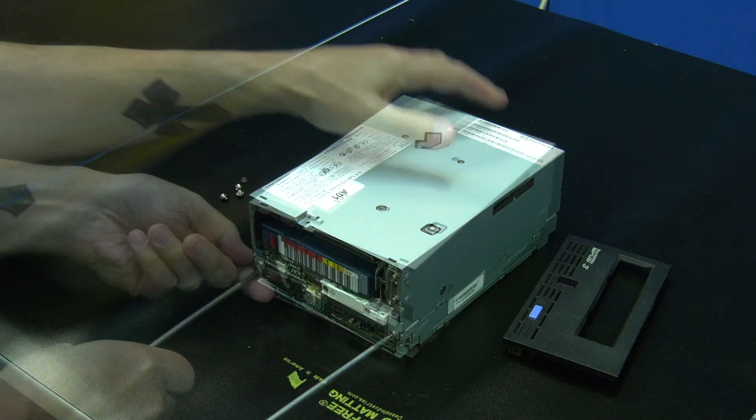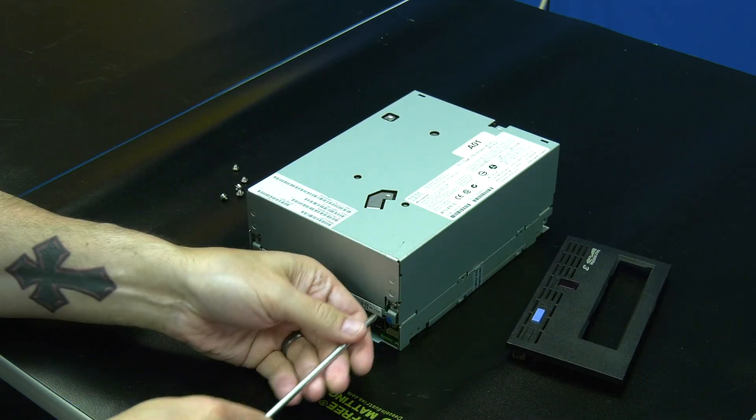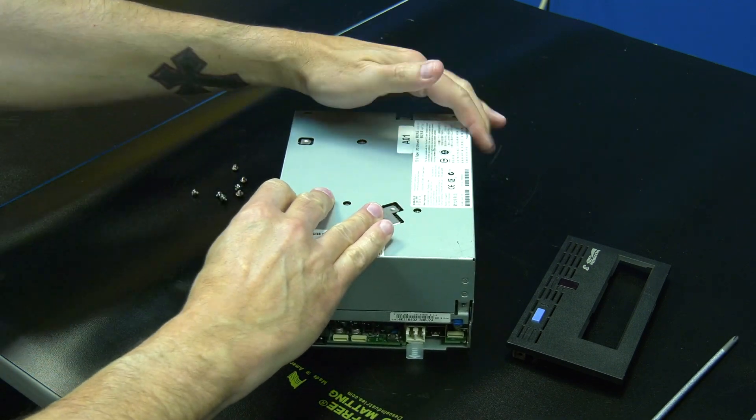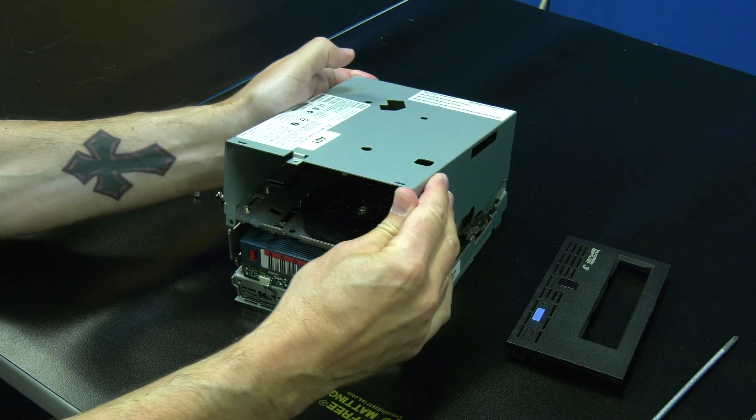Once the faceplate has been removed you will then need to use the Phillips screwdriver to remove the two screws at the front and the two screws at the rear that hold the top cover of the drive on. Once the screws are removed you can carefully pull the top cover straight up and off the drive and set it to the side.